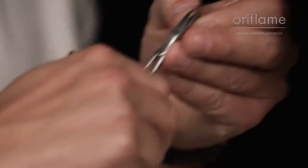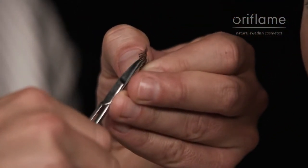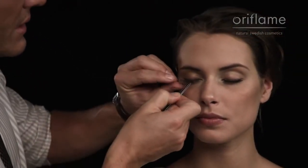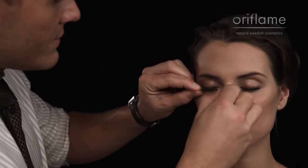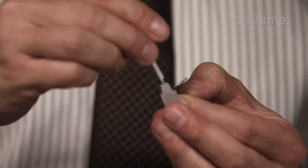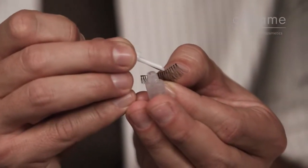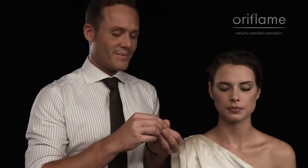To trim off the edges, hold up again to see that it matches and has the right size, and it does, and then apply the glue. When the glue is applied, let it set for a couple of seconds. You can blow on the glue so it gets a little bit sticky, because if the glue is sticky, it's going to be easier to attach it to the eyelid.